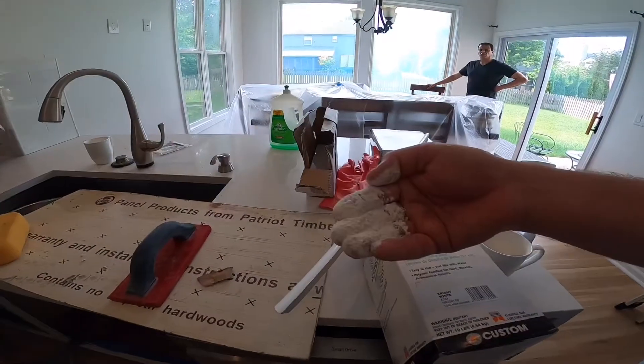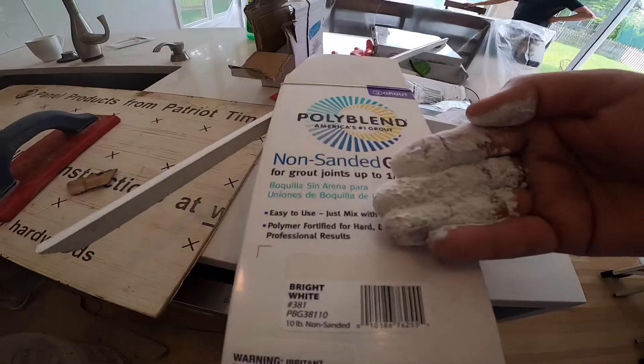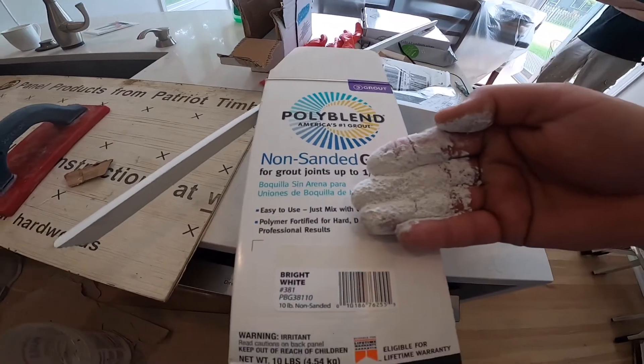So if you want to know what color your grout's going to be, look at the dry powder. Take the dry powder and — I don't know if you can see in the video — it shows the color on the box, but the color in my hand is actually lighter than the color on the box.